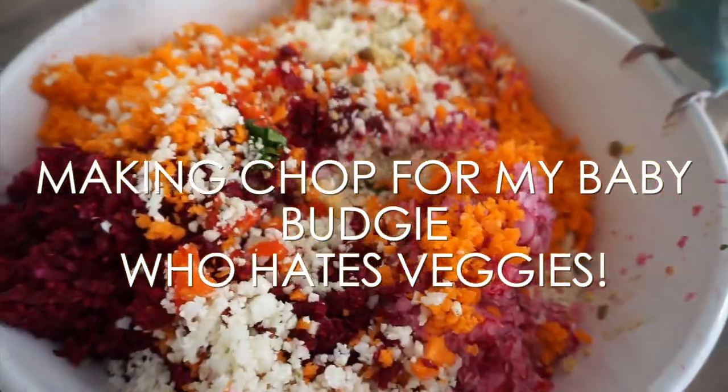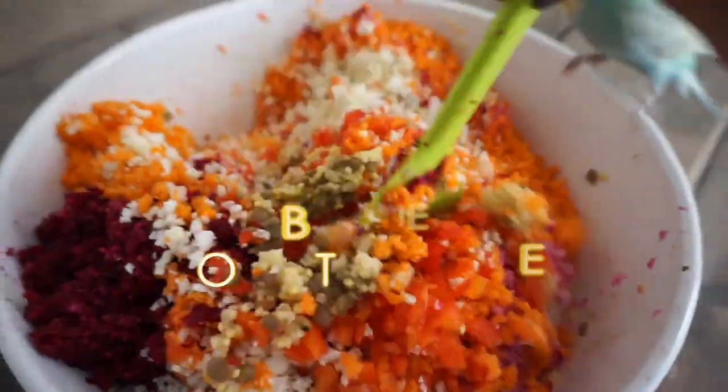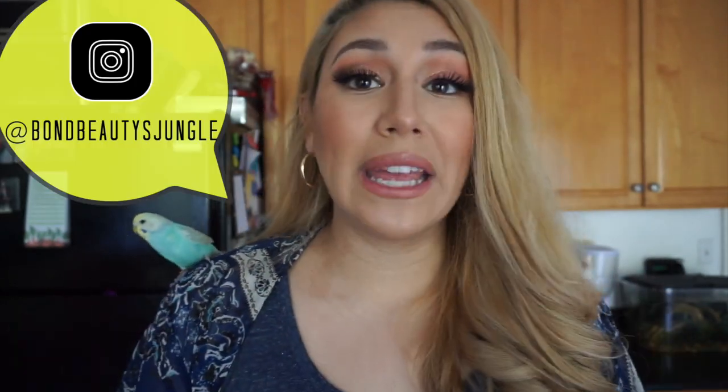I feel like the last chop I made him was kind of not researched. I just grabbed things together and made him something and it ended up too liquidy because I didn't even have a chopper — I just put it in the blender and tried not to blend it too much. I feel like it was a little bit of a fail because he doesn't really eat it as much as I would like him to.